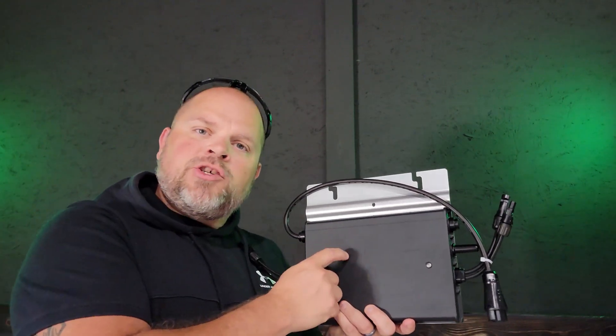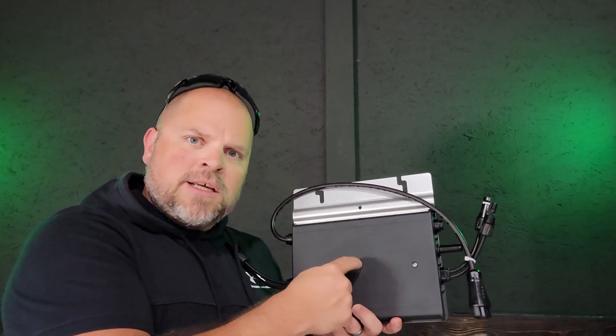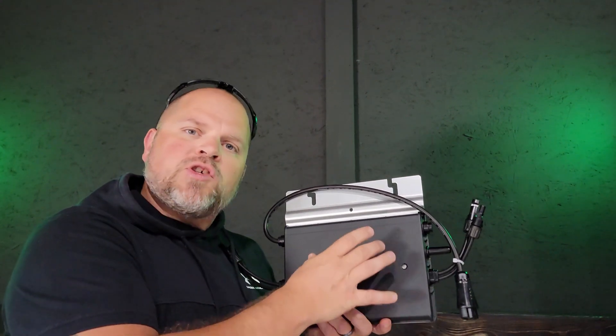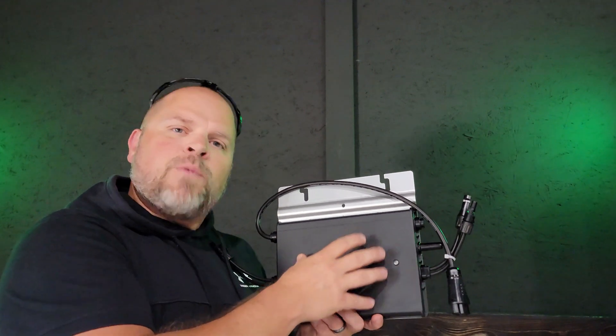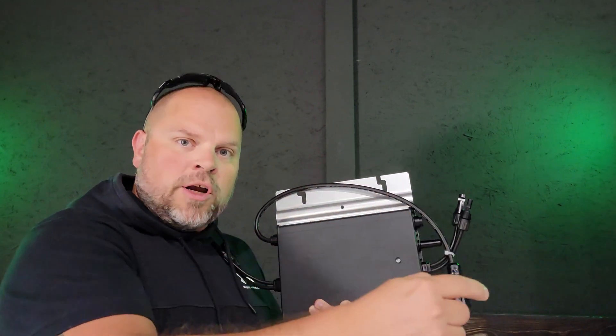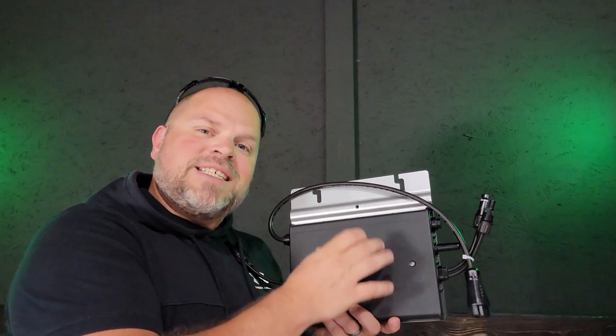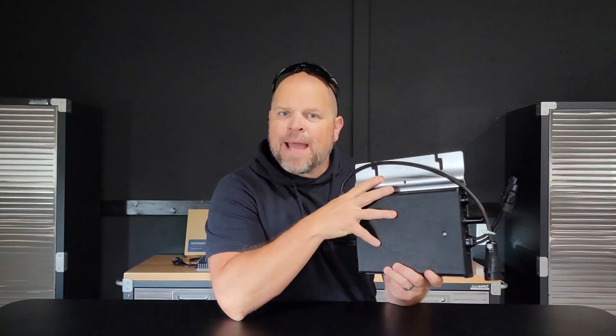Now I'm going to talk about the specs on the HM700NT. Something a lot of people don't discuss is how many of these you can put on one string or one branch going to your combiner box. If you're using 12-gauge wire, you could put six of these on one branch, meaning you could have 12 solar panels and six microinverters on one circuit. If you're using 10-gauge wire — which I would recommend — you can put up to a maximum of eight in one circuit, meaning 16 solar panels and eight microinverters. The max amps on this microinverter is 2.9 amps.